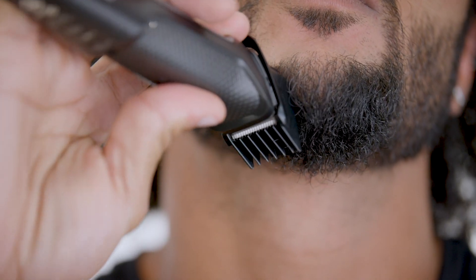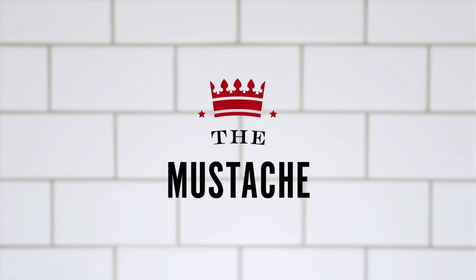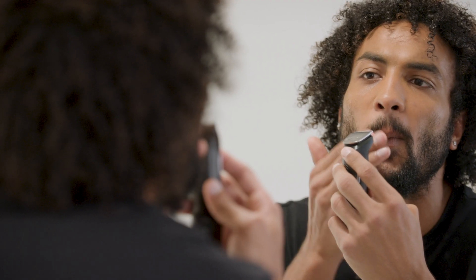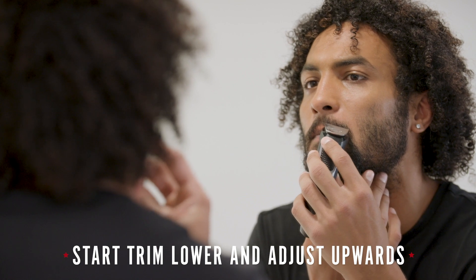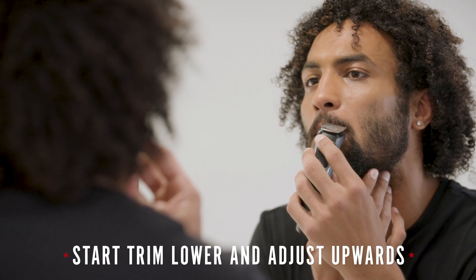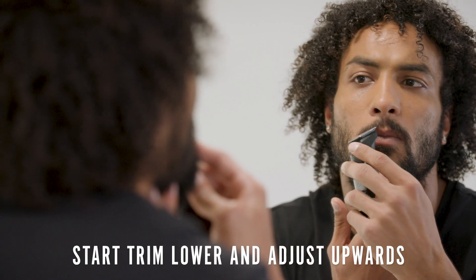Define your goatee by looking at the corners of your mouth and using those as your outer limit. Your mustache has denser hair growth and should be kept as short as the hair on your cheeks and temples. Grab some shears to trim the hairs off your upper lip. Short or long, the length is up to you, but I recommend to start lower and adjust upwards to your liking.